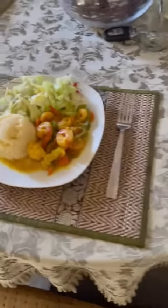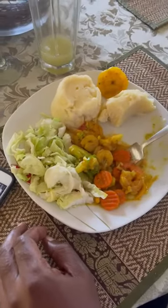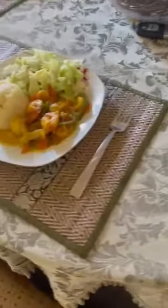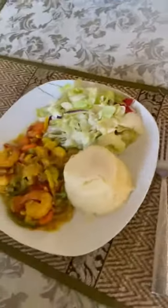Let it cook for 10 minutes — don't let the shrimp cook for more than 10 minutes; you can even cook it for just five. Because when you stir it together with the heat, the shrimp is already par-boiled, so you really don't want to overcook it.